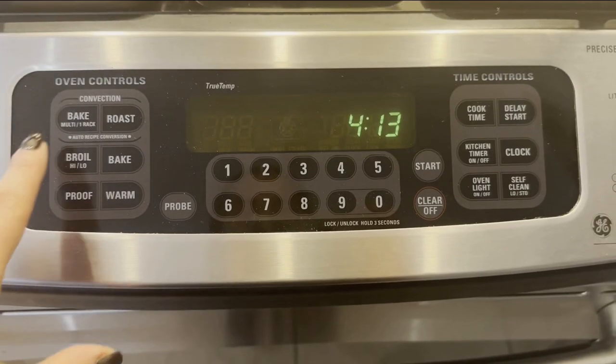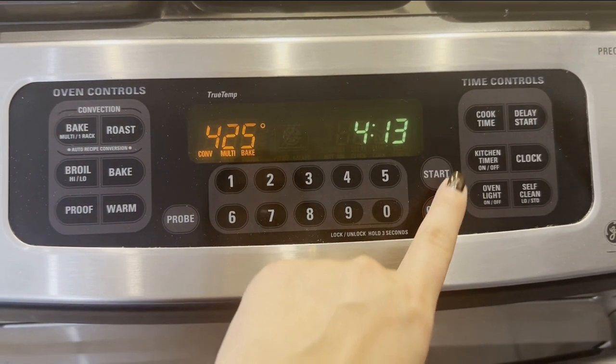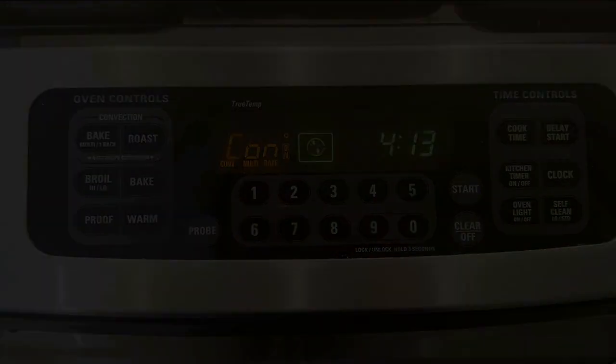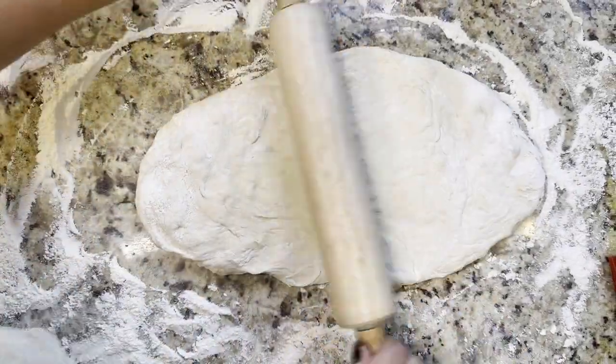Let's get started. First you want to make sure you're working with a clean and dry area and you're going to preheat your oven to 425 degrees Fahrenheit. Spread that area generously with flour so your pizza dough doesn't stick to the surface.